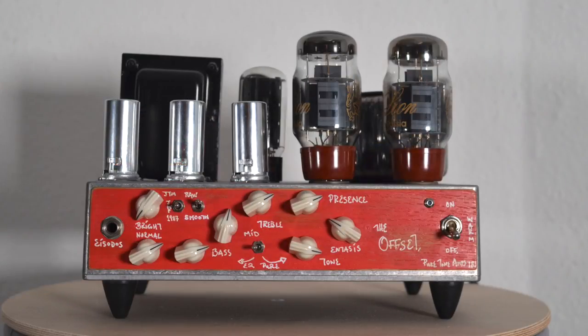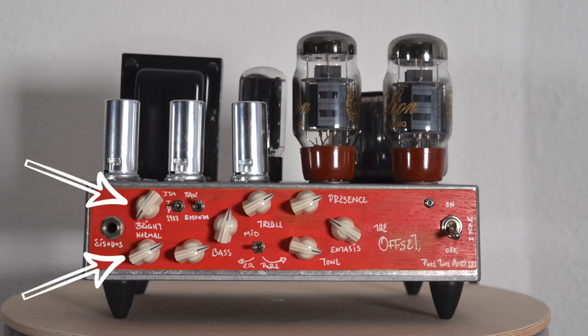So let's have a look at the controls. On the front we have two different input gain pots. One is called Normal and the other one is called Bright, and this is pretty much exactly what you're getting. If you're going for a clean sound with open highs you choose Bright, and if you're going for a rather mellow and more typical tube amp sound, choose the Normal one. You can also combine these two to find the right blend for your tone.